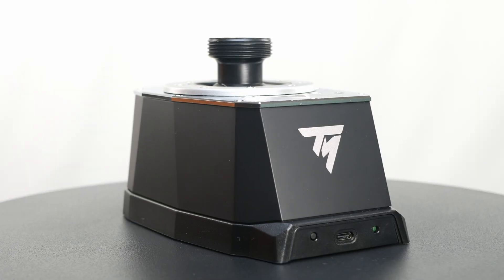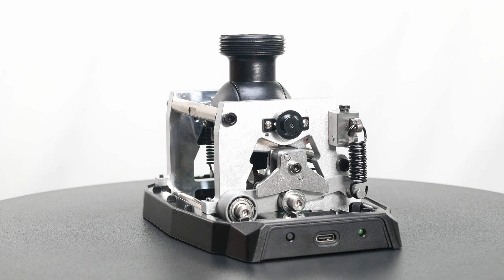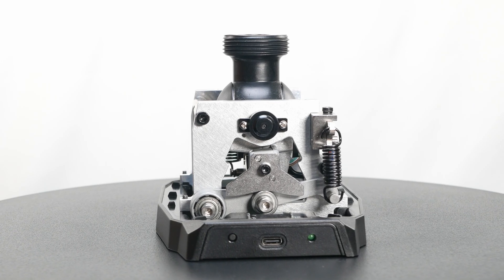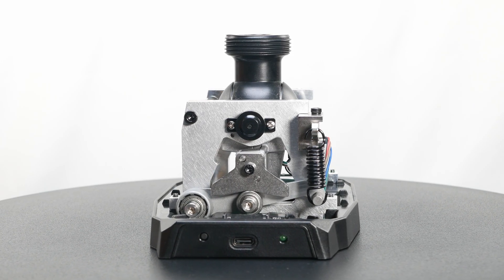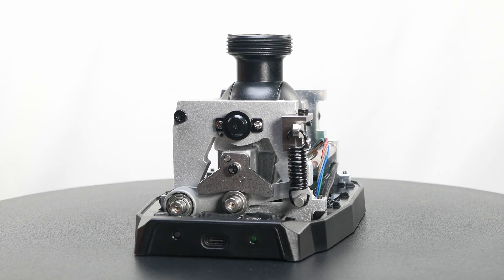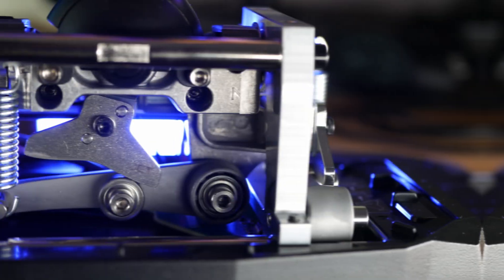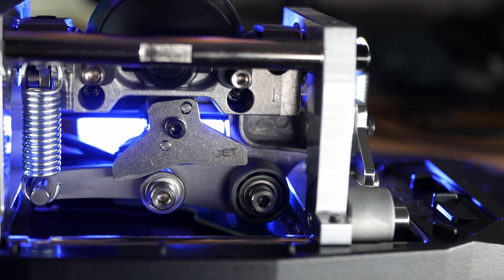The overall first impression is quite good, but what's really important is what's inside the housing. So let's open up the base. What we have here is a well-engineered full metal cam and spring gimbal. All parts are precisely crafted, and I couldn't find any burrs or sharp edges. The components are easily accessible, giving a maintenance-friendly impression.